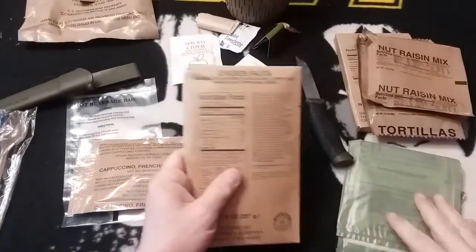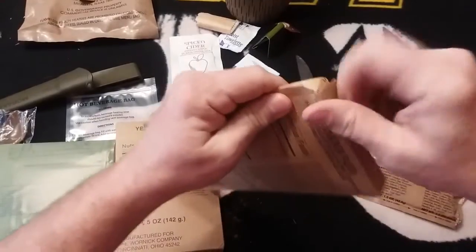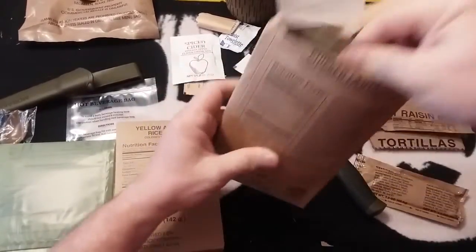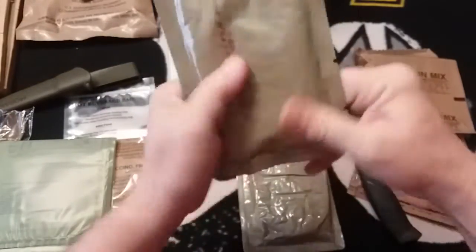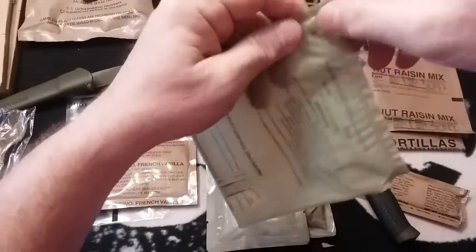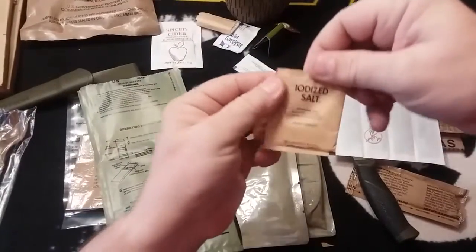We're going to go ahead and get our chicken fajita and heat it. We have our rice and our chicken fajita, so I'm going to put them both in the flameless ration heater and see how good they taste. The rice — we're gonna try to break that up a little bit since it always seems to turn into a solid block. Being a slightly older ration, we're going to put this into the flameless ration heater and get it started.